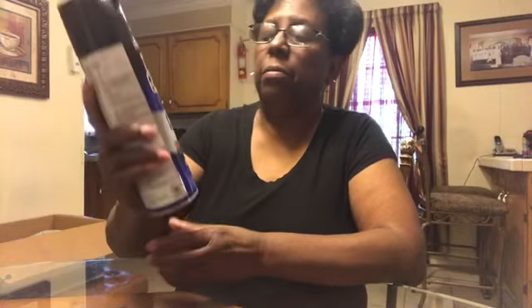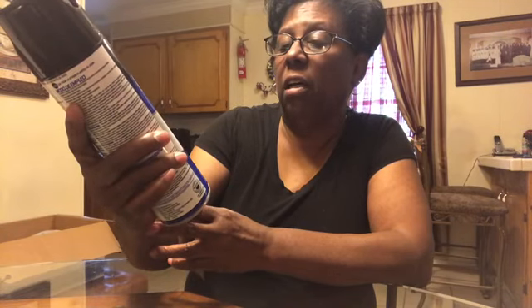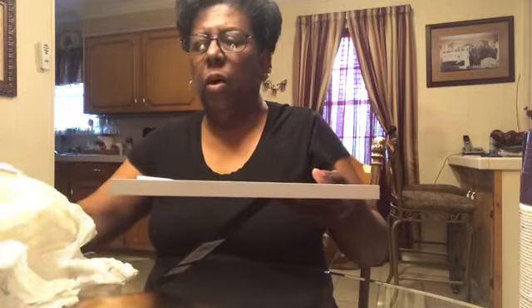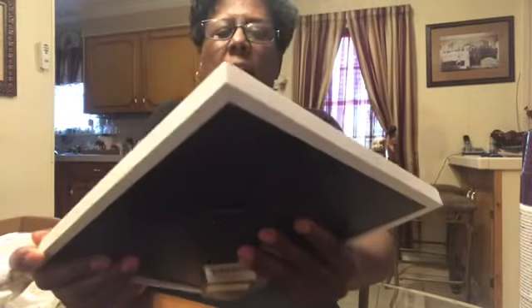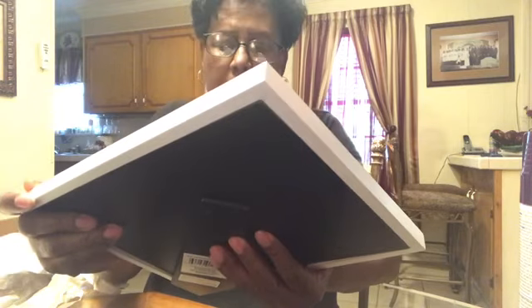The next item is Hot Shot Flying Insect Killer. This kills household flies, mosquitoes, and other insects. Joe Clive bought that can — I guess we got some gnats or something. Next, I need a white picture frame and I got it at Walmart. It's an 8x10 frame, pure white. I need that for my bathroom project, by Mainstay.